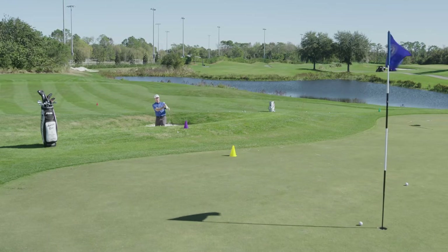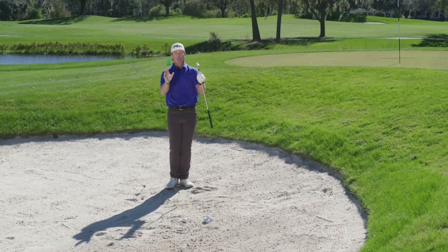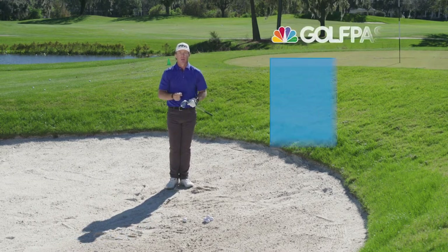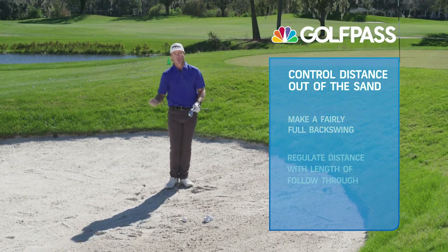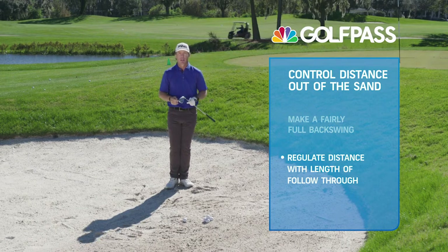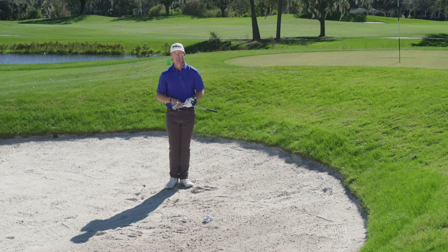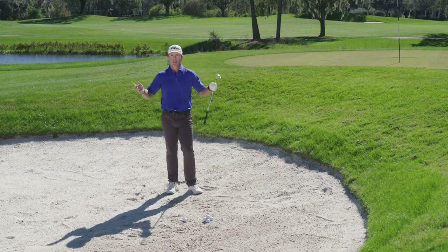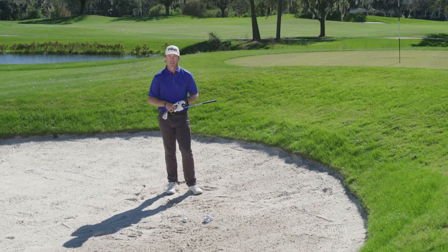That's going to work quite nicely — I'll take two out of three! So to recap: to regulate the distance the ball travels out of the sand, make a fairly full backswing and regulate that distance with the length of the follow-through. Ultimately we're controlling it with the speed of the club — the shorter the follow-through, the slower that club head travels. Give it a go; I hope it helps save you a few strokes.